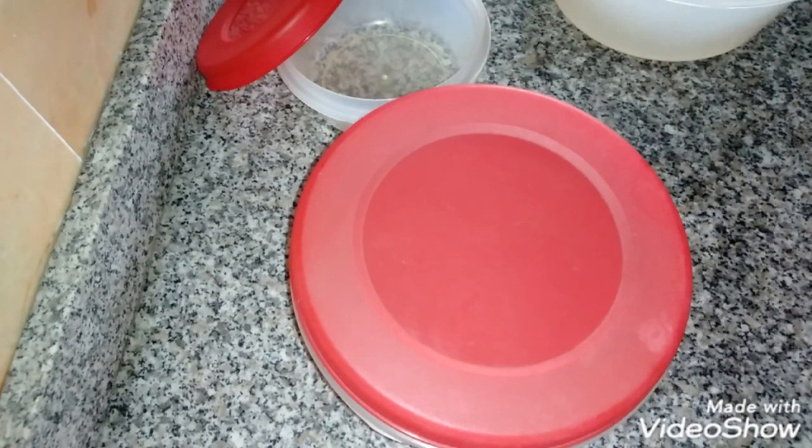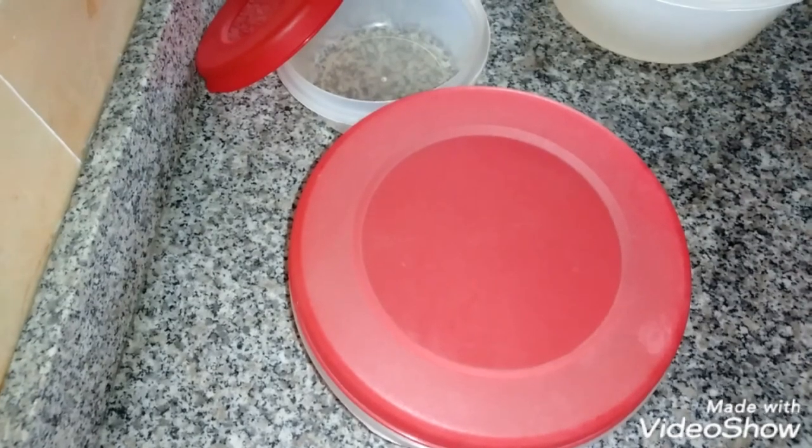This is the starch. I'll start pouring it into containers now.